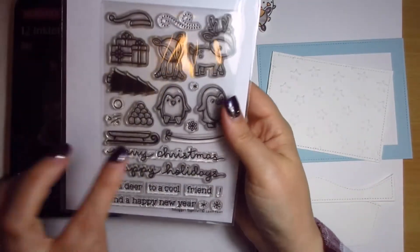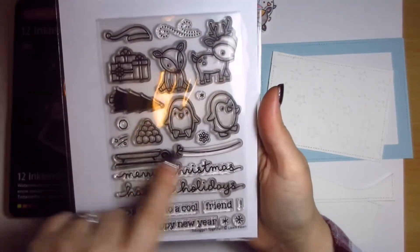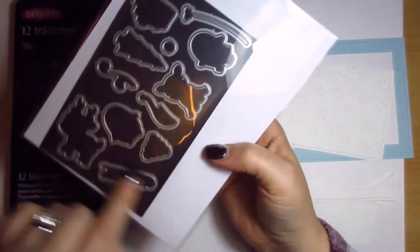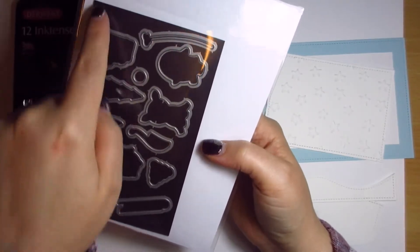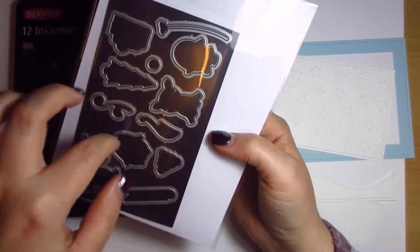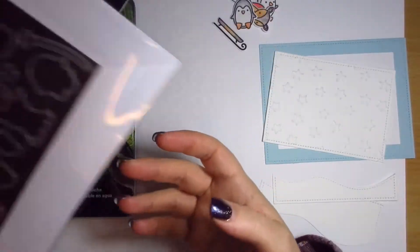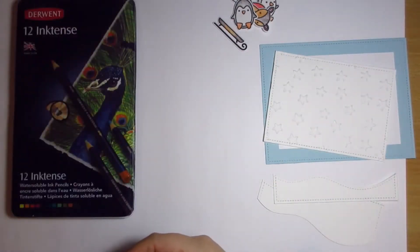Just to show you the stamp set I used — this is the Toboggan Together, and these are all the different characters, sentiments, and things that go with it, plus the dies. They come joined as one piece and I've just cut them apart. I've used a piece of magnetic sheet to hold them together in the same folder so the stamps and dies are always together.